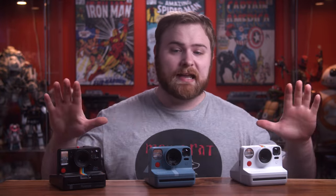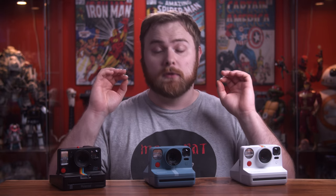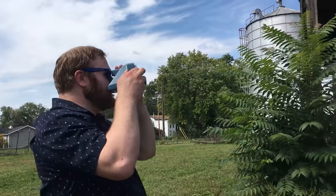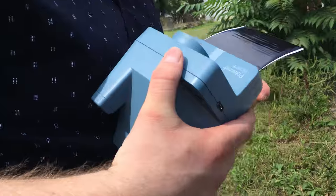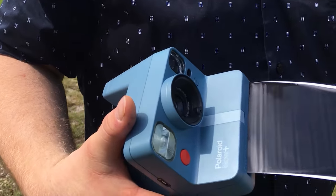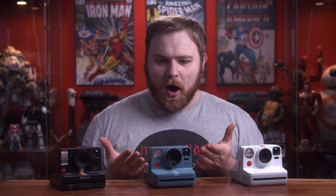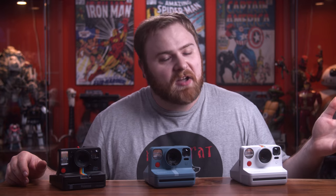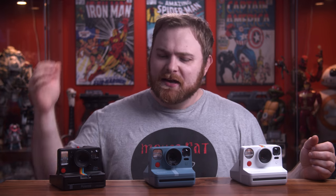First of all, I just want to say right out of the gate — Polaroid, I do love you. I love you so much. I just don't love this camera. I don't know if I have a dud, but this is the first camera I have ever shot with where I can barely get good pictures with. I don't like doing negative reviews, especially of a product or company that I adore. But I almost feel like it's my duty since I have this channel, which has basically turned into instant photography somehow. Not that I'm complaining, but it is what it is — to inform you of my experiences with this camera.